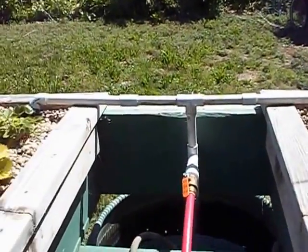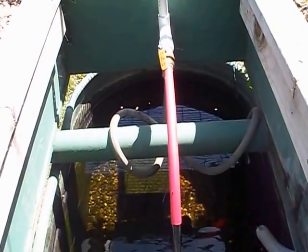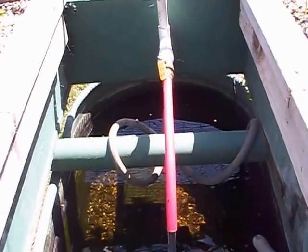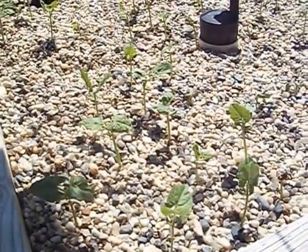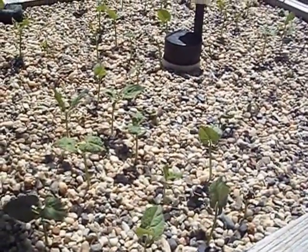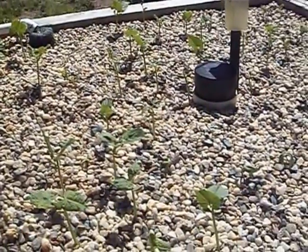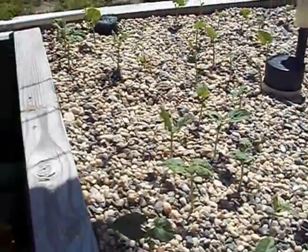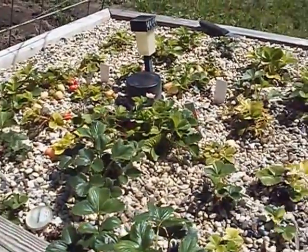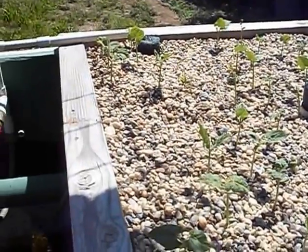So if this is the first time you've visited my channel or my website, AquaponicsTube.com, and you don't know much about aquaponics, you could go back and watch some of my older videos, or I can give you a quick rundown. These are four-foot by four-foot beds, one foot deep, filled with pea gravel. There's other stuff you can use, like ceramic pellets, but it's more expensive. I just went with the pea gravel. I have two beds, and it takes about two-thirds of a yard to fill them both.